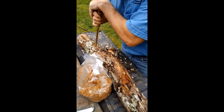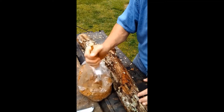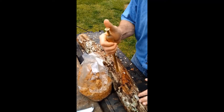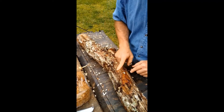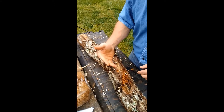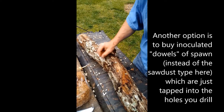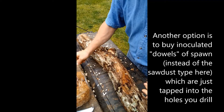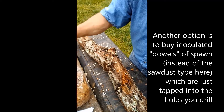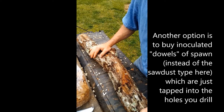You might want to put the spawn into a plastic container instead of the bag so you don't punch holes in it. This bag is about three pounds and it will fill up 20 or so logs. You just put the inoculator into the hole and push it in — I'll show a close-up in a minute. Sometimes they need a little extra push, but most often it works fine. You just line it up, give it a push with the thumb, and you can see it's nice and full. You don't want it flush and you don't want it sticking up, because when we wax it we want the wax to sit down in there.